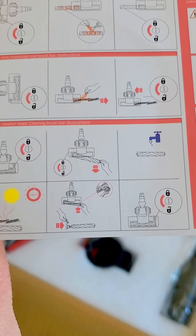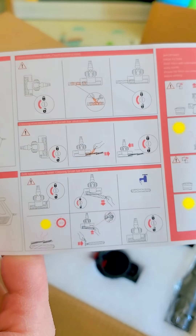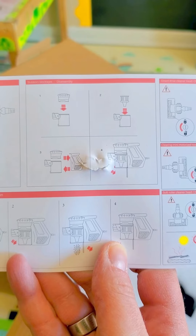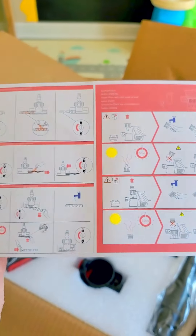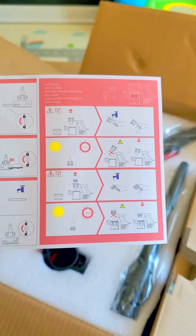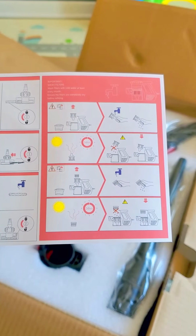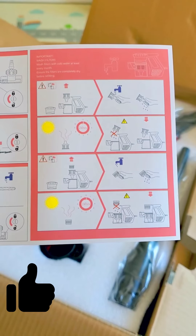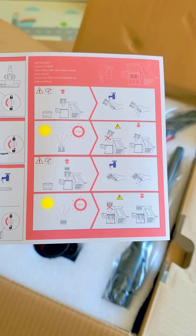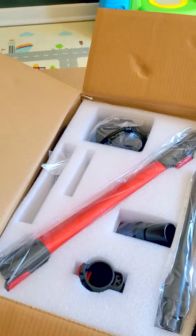It'll make more sense once I see it completely out. And importantly again: wash filters with cold water at least once every month and ensure the filters are completely dry before refitting — they really want you to know that. I count one, two, three filters in the manual.